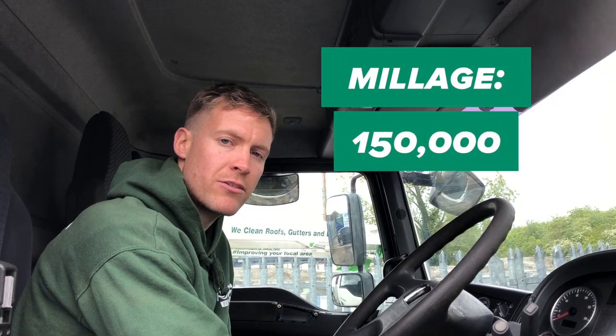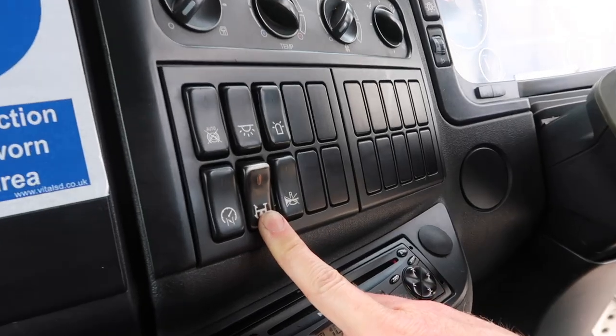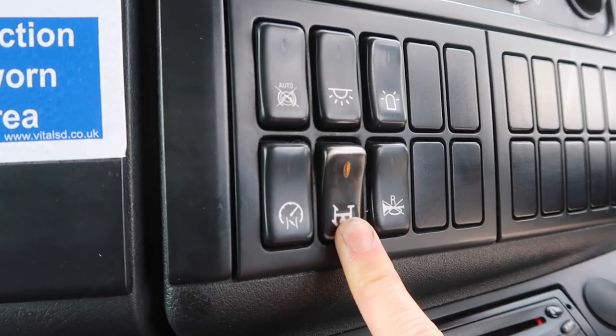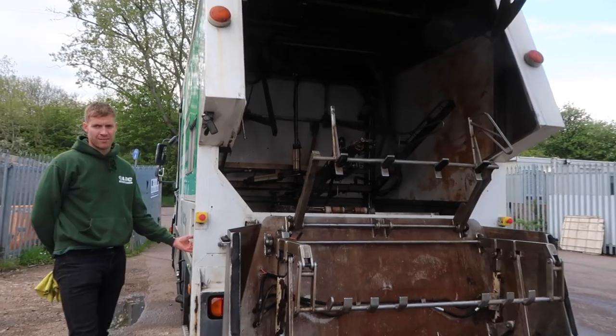It's done 150,000 miles and the whole system works by power takeoff, so it's got a PTO button — all the equipment in the back runs off the main engine. As you can see, it's a very high-tech bit of kit.